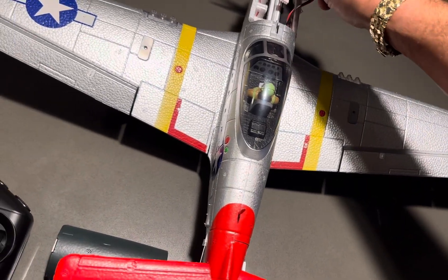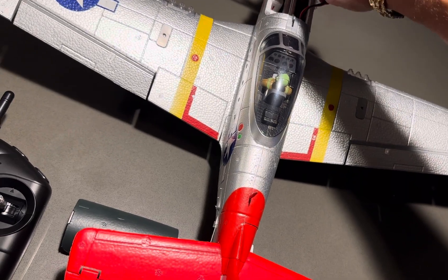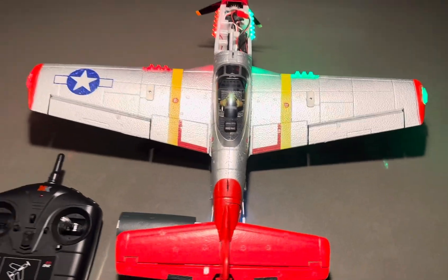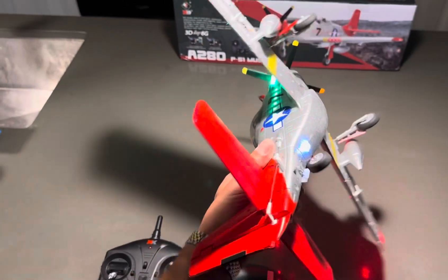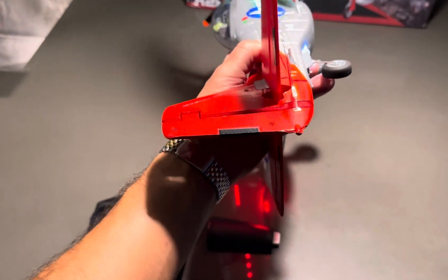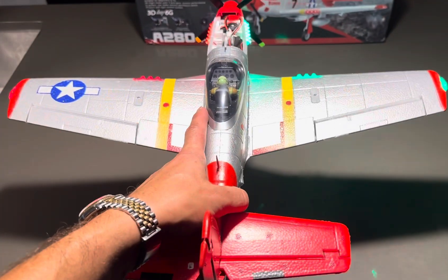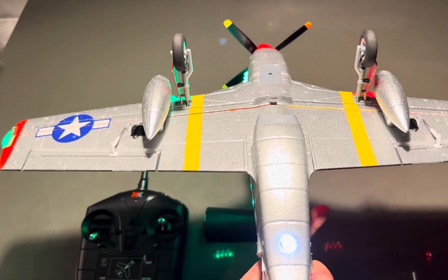I'm trying to plug it in with one hand — it's kind of tough. There you go. You see all the lights, so you can fly it at night. Cool thing about it is this wheel moves with the rudder, so you can steer it. These aren't retractable, the landing gear — not retractable.